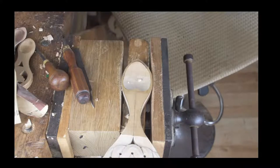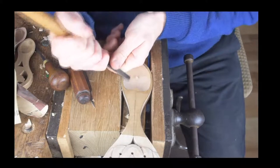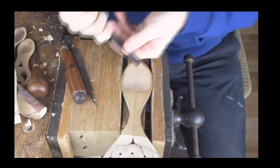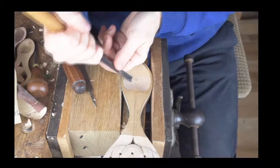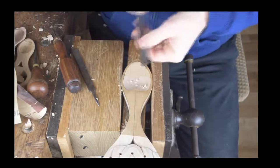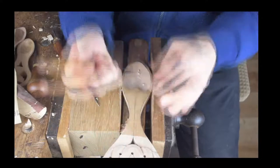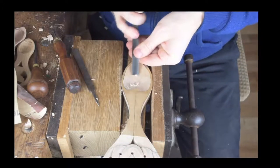Great, glad you like that one Mark — we'll go with a rough finish then, thanks for the input. We're just going across there to finish that off. If I was going to do a smooth bowl I might go a little bit deeper, but other than that that's pretty much how I would do it.